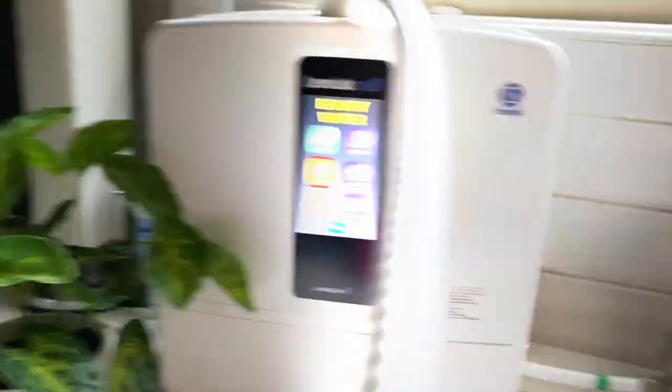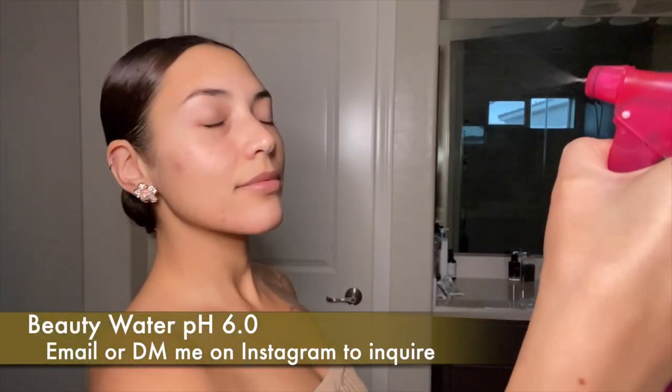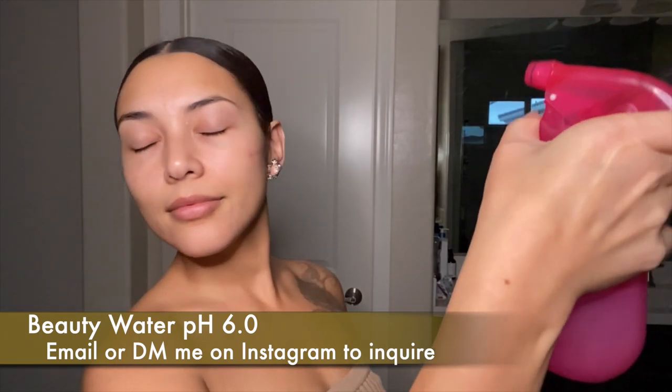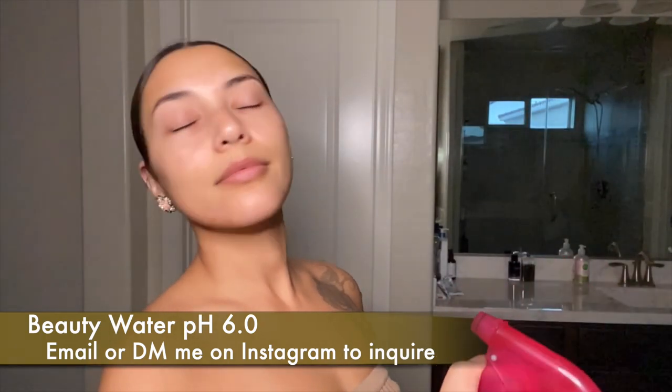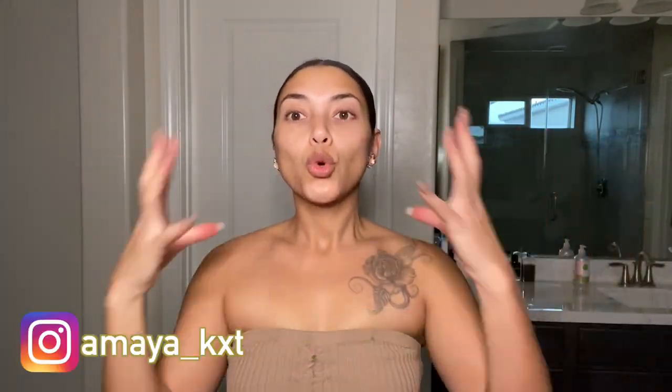I already exfoliated my face, but right before I apply any makeup products I like to mist my face with my beauty water. It has a pH of 6.0, which is more acidic on the pH scale, so it eliminates oils and bacteria and tightens my skin, giving me that ultimate glow.